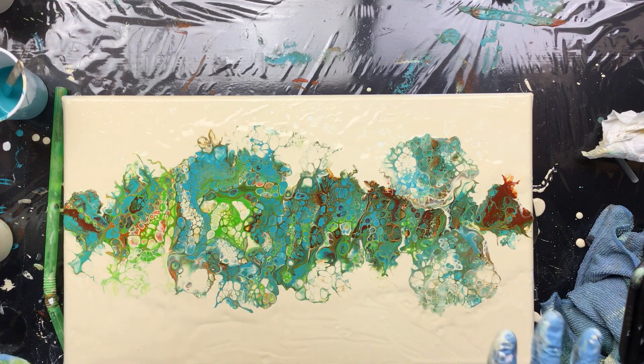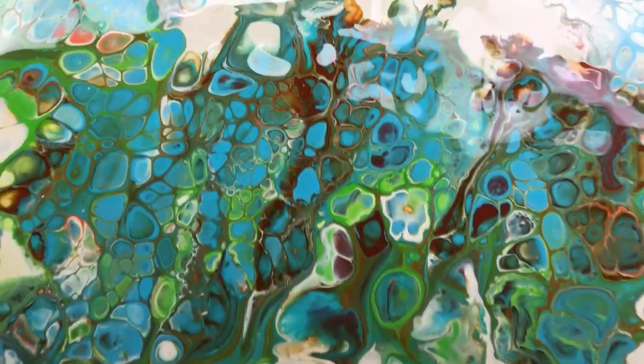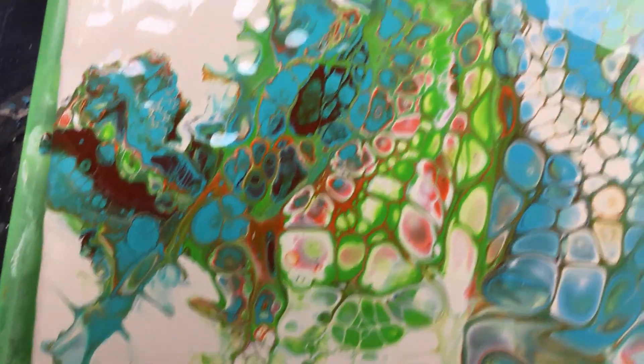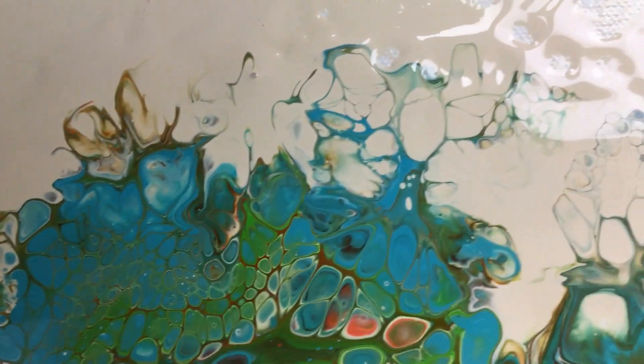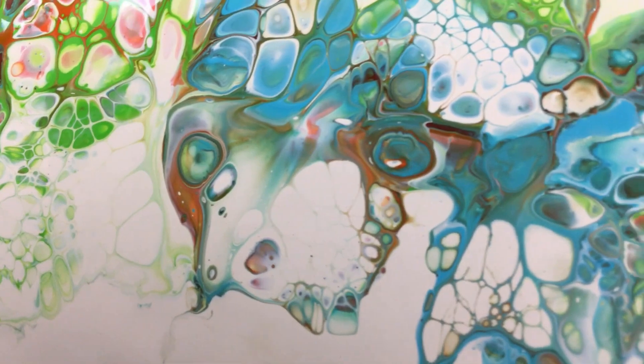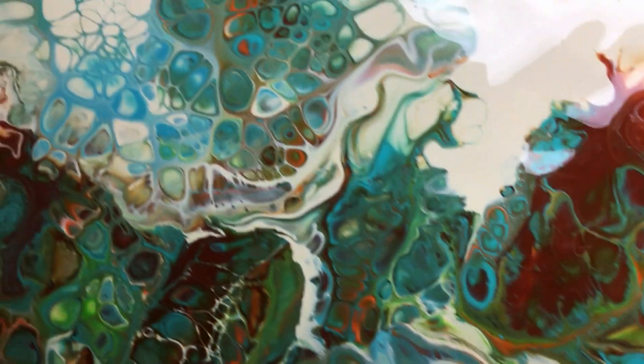So for now guys, I'll give you a closeup of the cells and I'm going to wish you a great weekend. Here we go — these are the cells. Lots of colors. And here you can see how it fades into the background. Sort of down here too. See how there are only really thin lines at the bottom. It's really pretty. I like the colors.